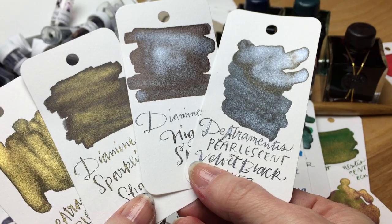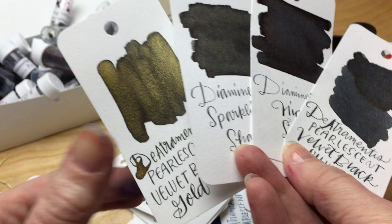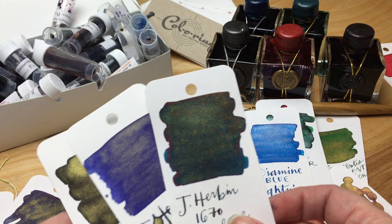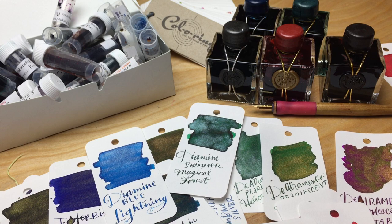I did these swatches over several weeks — I'd come home from work in the evenings and do a few of them. They took forever. I did two sets: one for myself and one for Lisa at Van Ness Pens, because she provided me with most of the samples, so I did a set for her shop. That's why it took me an extra long time.